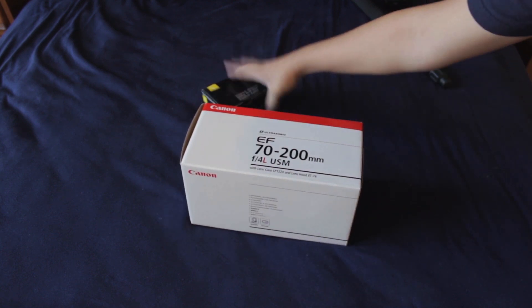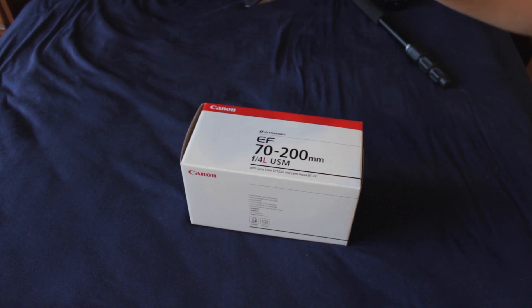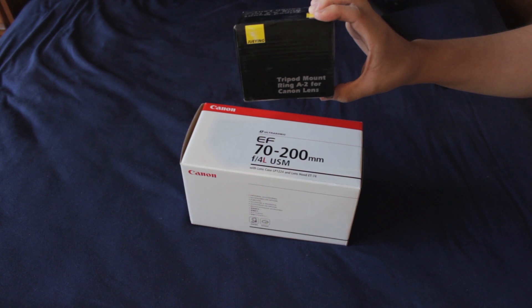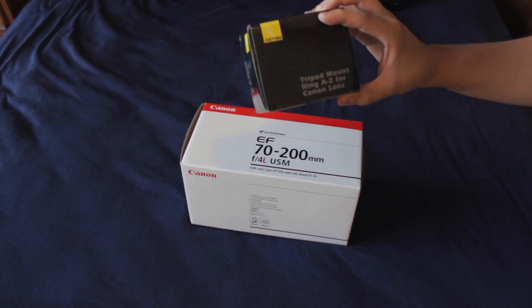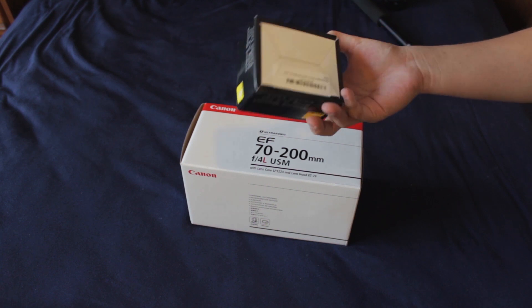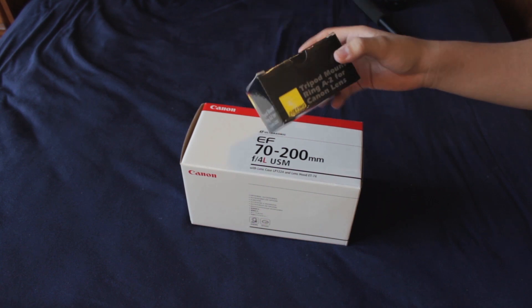I also got a tripod mount ring for the Canon lens — a tripod collar, as some people may call it. I don't know where exactly I got this from, all I know is it's from Amazon and I got it for around $8. I'll put a link in the description for that.